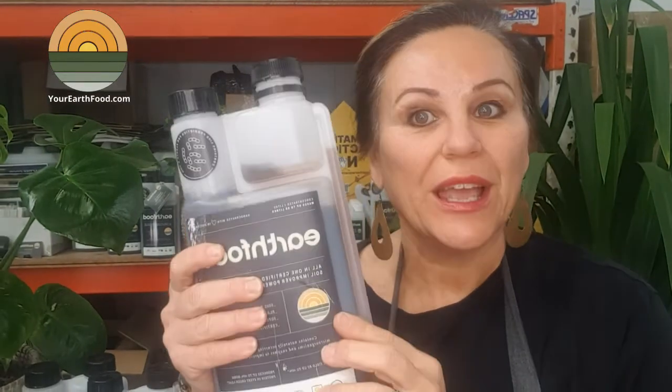We at Earth Food — how to use it. Grab the bottle, squeeze it and it comes up to the top. You've got a 10 ml measurement.